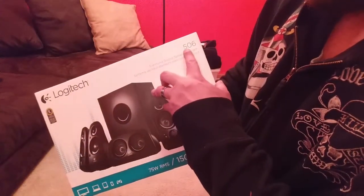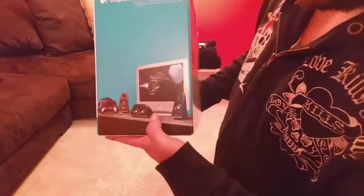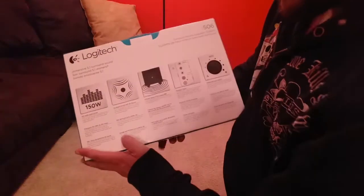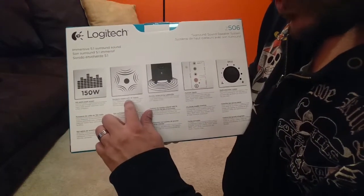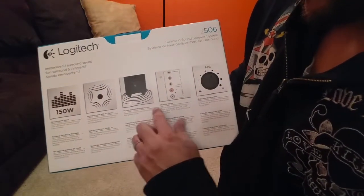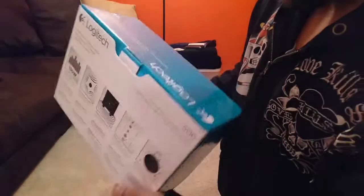This is the Z506 surround sound speaker system. Looking at the side of the box, there's another picture of the system. On the other side they have some specifications, and on the back they advertise a couple more details — 150 watts peak power, surround sound with 3D stereo, a ported down-firing subwoofer, and all the different inputs along with volume control for the bass.